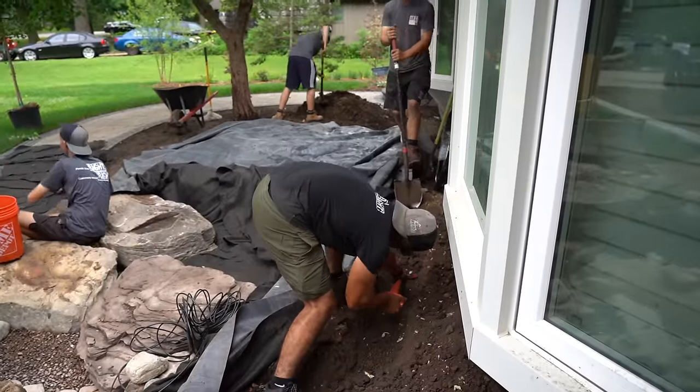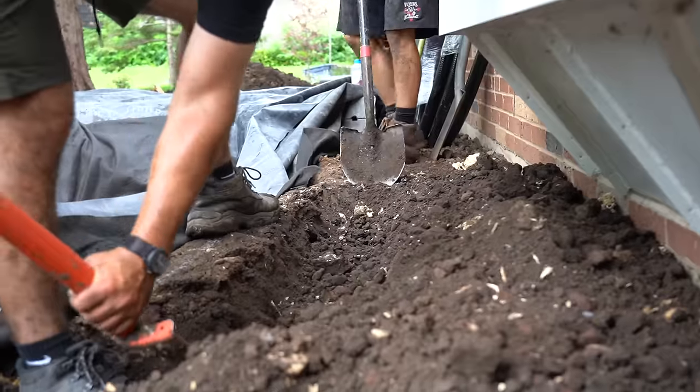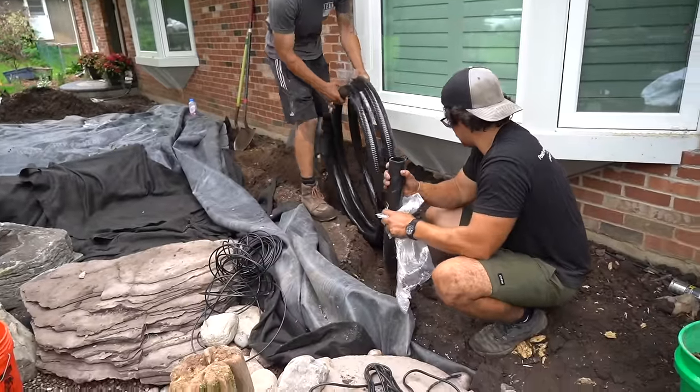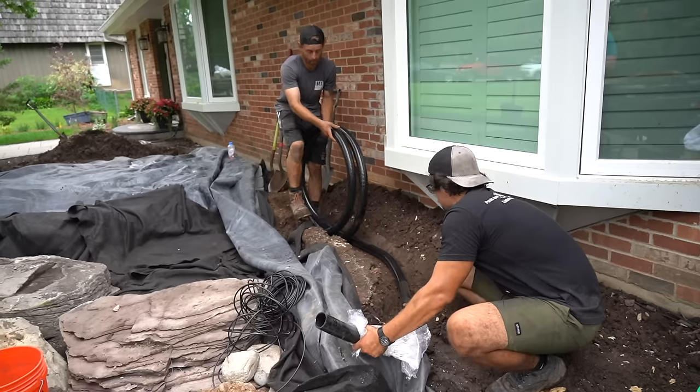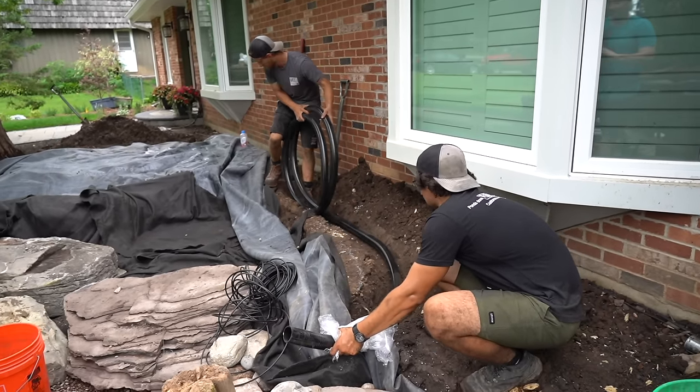Here we are just trenching for our plumbing. We want to get the pipe in before that rock goes in, because once the rock's in there it gets tight. Often when we're doing plumbing, we're also thinking of where the plants are going to go — sometimes we'll take that trench a little deeper. For me, everything is about the plants.